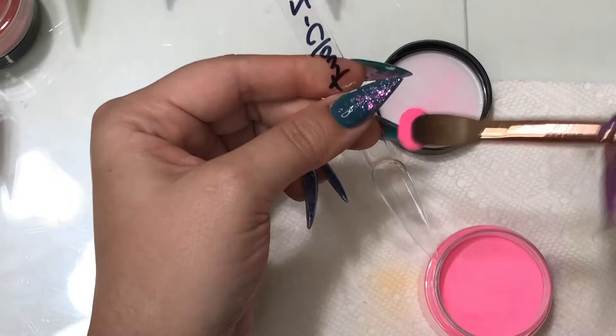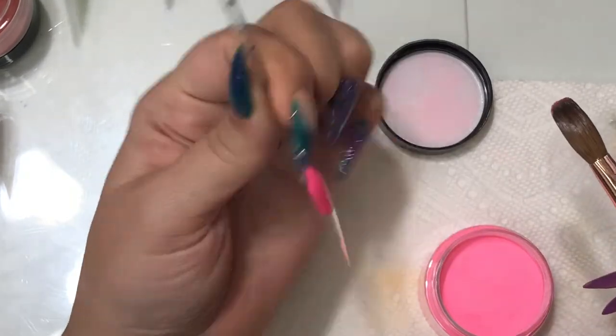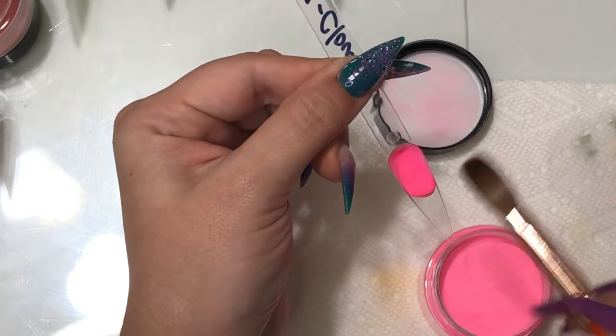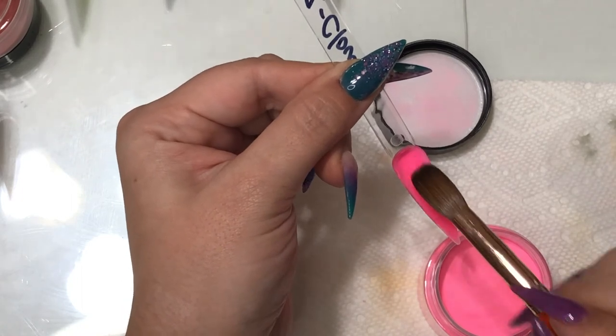We've made it to our last swatch. This one is called Clout — it's definitely a neon bubblegum pink type color, and I think it would go really well with those neon summer sets.